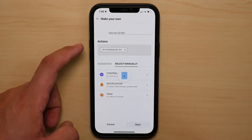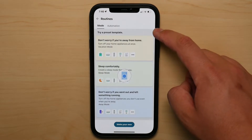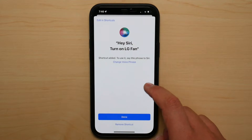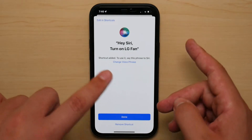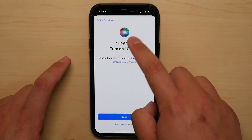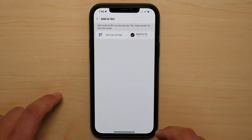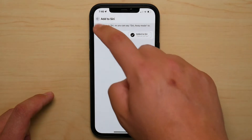I'm going to simply press Turn On and save. Notice what's going to pop up when I press save — up here it's going to say Add to Siri. Give it a second, and there you go. Now I'm going to press Add to Siri, and then Add to Siri again. It gives you the same title you named originally when naming the mode, but you can press on it, delete, and edit it to whatever name you want. I'm going to press Done, and as you can see it says Added to Siri.